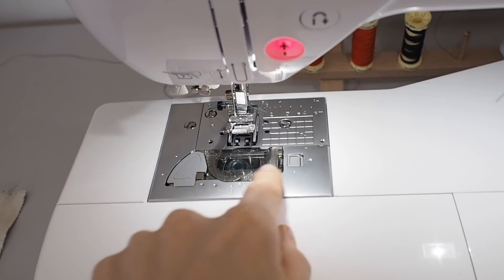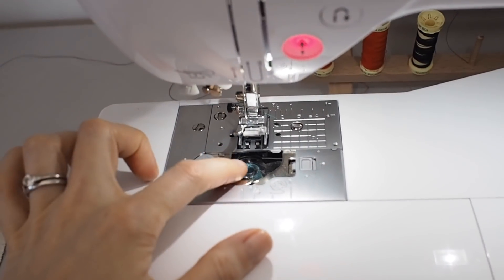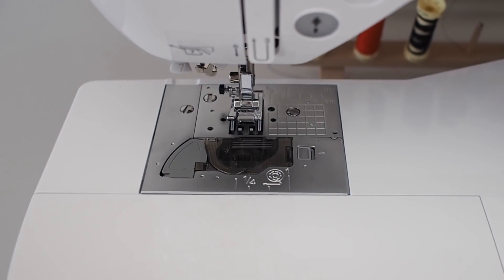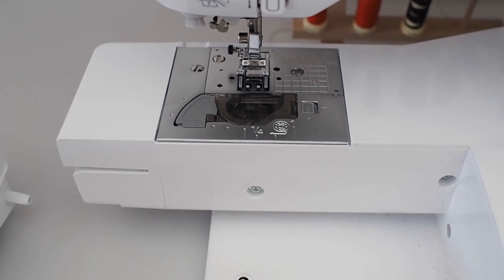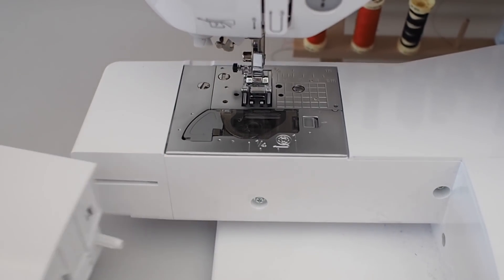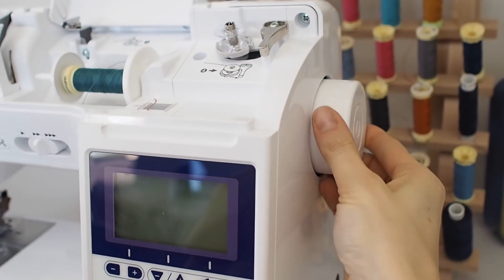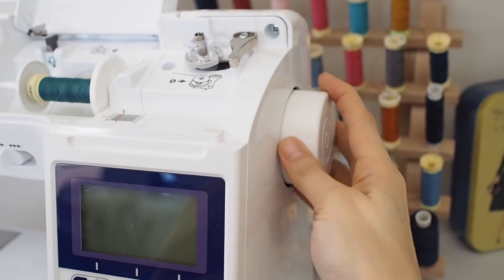Then there will be a bobbin housing — this can either be a top loading or a front loading bobbin. On this machine we've got a top loading bobbin, so the bobbin just drops straight in at the top. The front loading one is when you take the front of the machine off and there's a little bit that you pull down and put the bobbin in there. And then the last main landmark is the hand wheel at the side of the machine — just remember to always turn that hand wheel towards you, as that's what lowers the needle up and down.